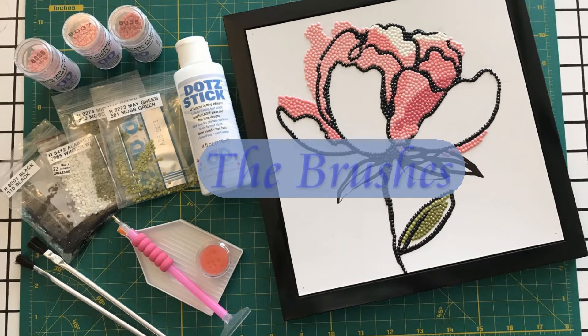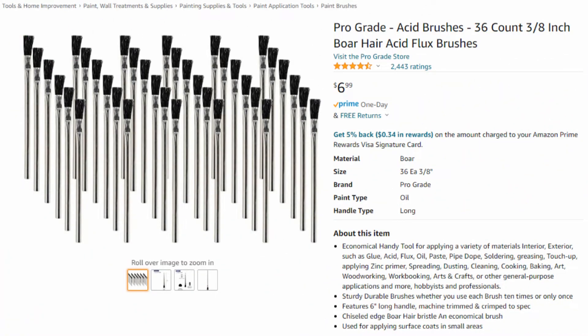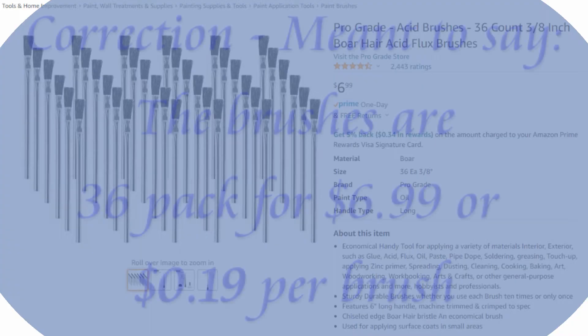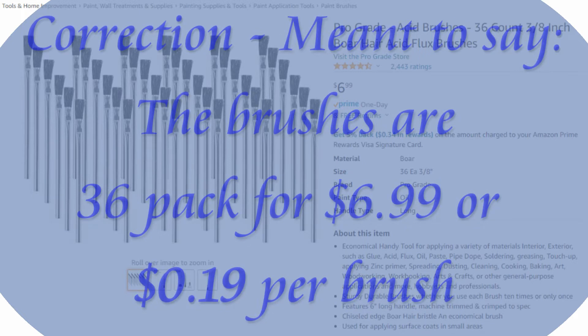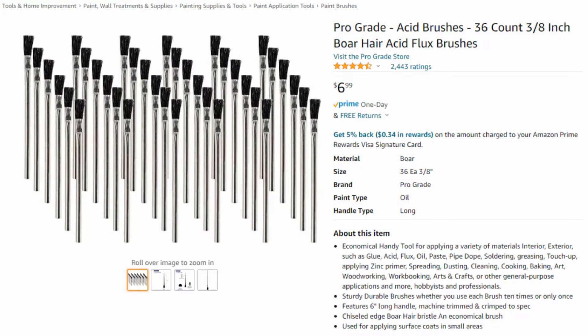Let's talk about the brushes. The metal glue brushes in a 36-pack are $6.99, or about 19 cents per brush. They get down to 11 cents per brush if you buy a pack of 144 brushes. They come in different sizes and you can probably find them for even less.